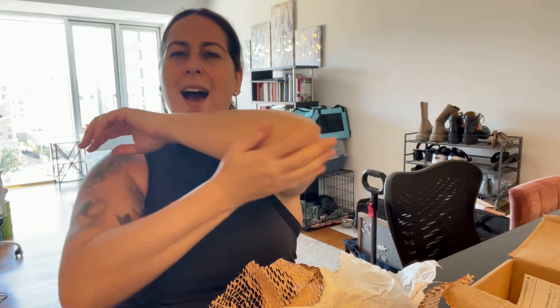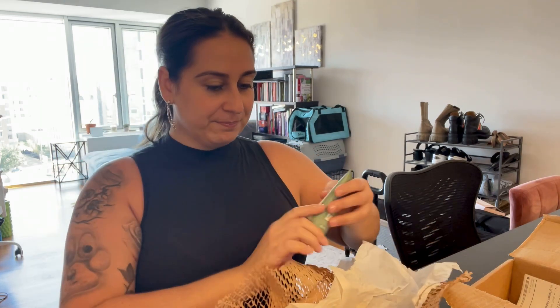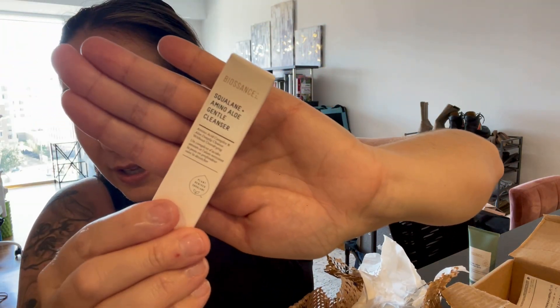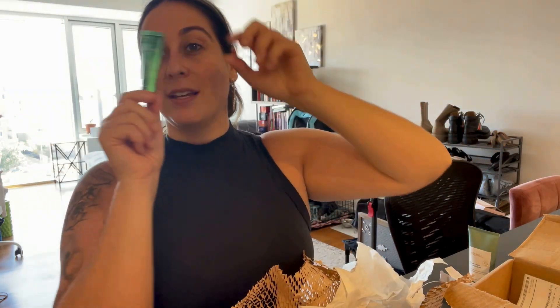I'm going to try it on my elbow too — highly recommend this one. It's a nice, light, airy, creamy, silky smooth hand cream. Next, I think this was a sample I received with my purchase — the Squalane and Amino Aloe Gentle Cleanser. It's a facial cleanser with protein-rich amino acids and aloe that deeply cleanses without over-drying. This is definitely for dry skin people. I haven't tried this yet but I'm excited to.